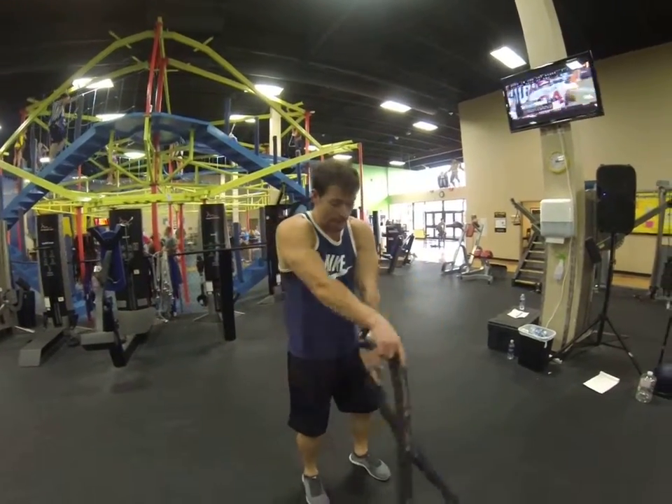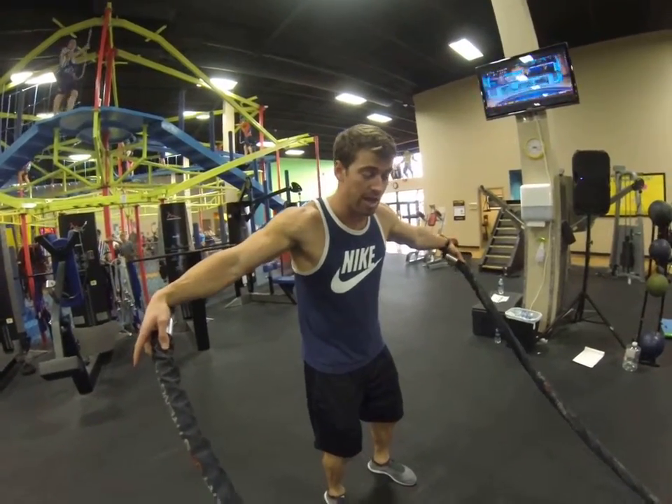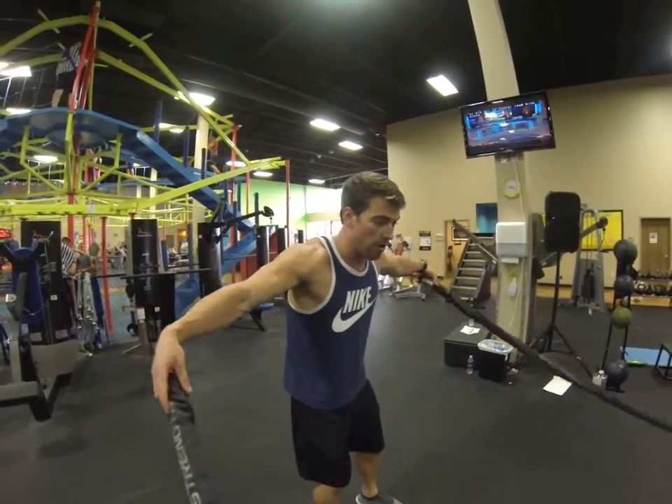Alright, battling ropes. You're going to go one hand over the other and then throw them real wide. Throw those hands as wide as you can, alternating, one hand over the other, throw it real wide.